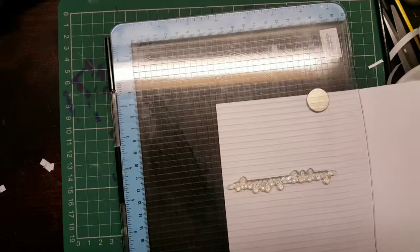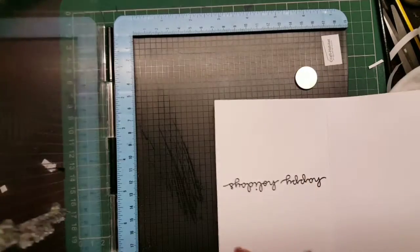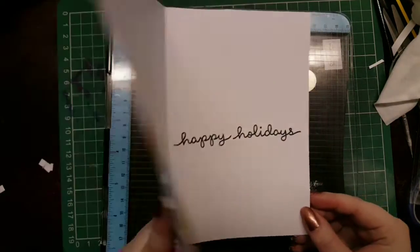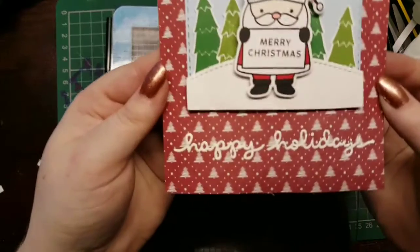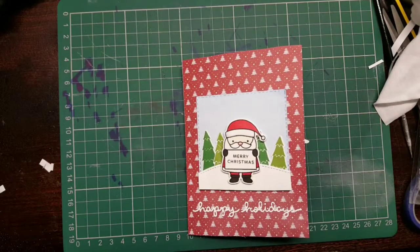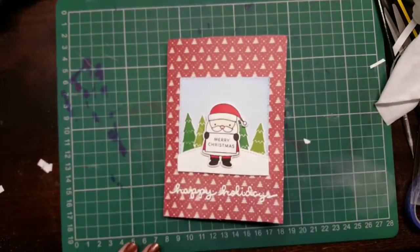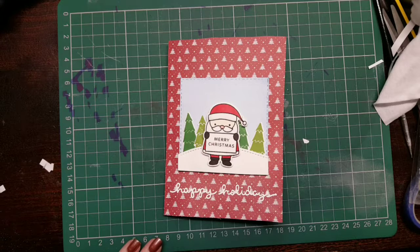I'm heat embossing off screen, then I bring back in the Holiday sentiment and stamp that. And that is the finished card! I hope you guys enjoyed this - make sure you subscribe, like and comment and I'll see you in my next video. Hope you guys are all safe and well, bye!